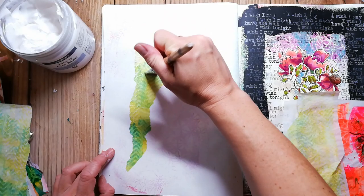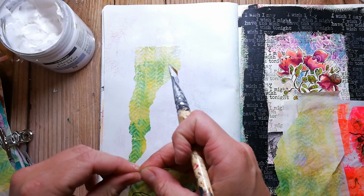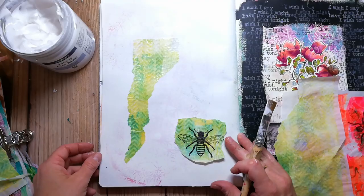I have primed the page with gesso and I go in with some jelly prints printed on sandwich paper, and I adhere it with gel medium.